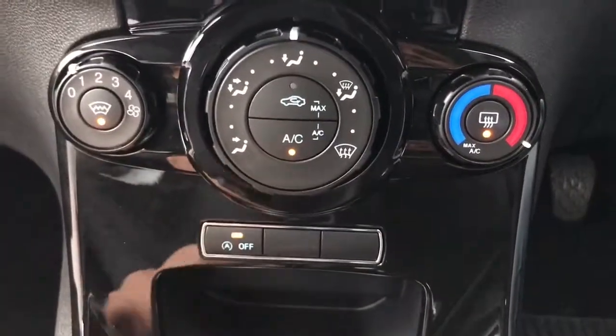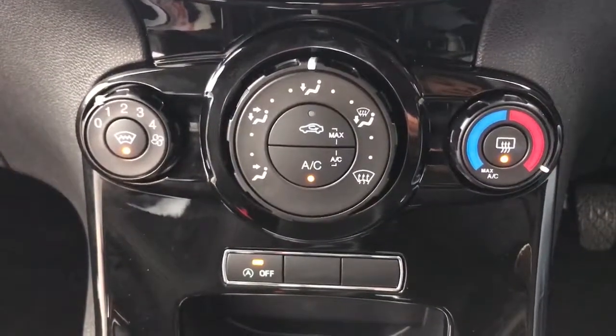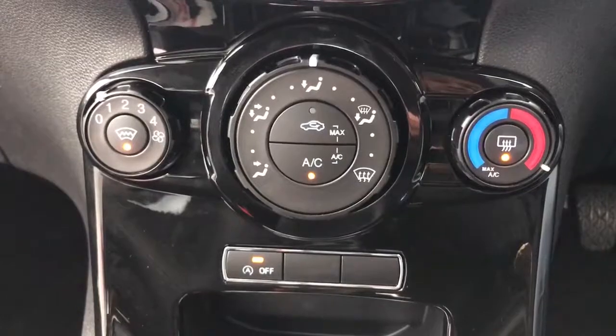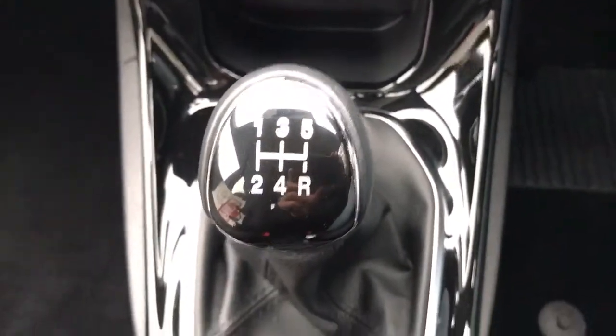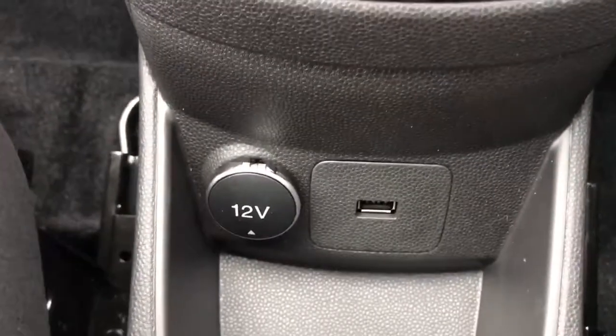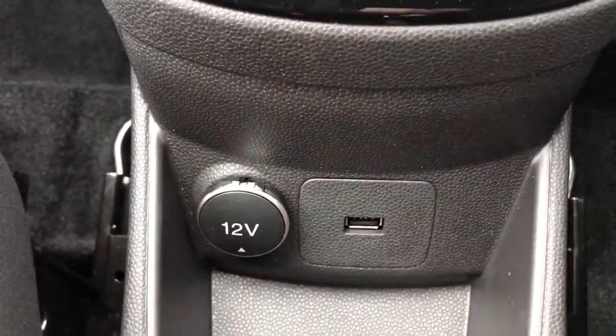This button is the stop-start button — this car is designed to cut out in traffic to save you fuel. If you'd rather it didn't do that, hit the button as I've just done and it will turn that system off. You then have a five-speed manual gearbox, a 12-volt charging socket underneath this cap, and the USB input mentioned previously.